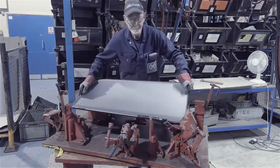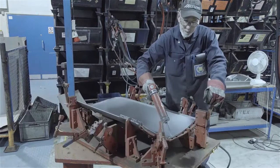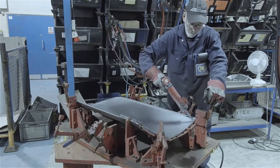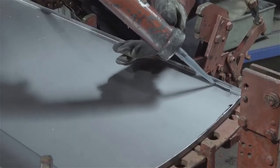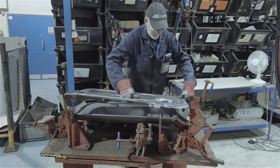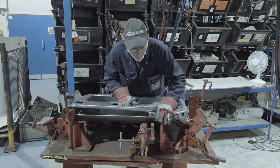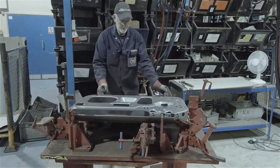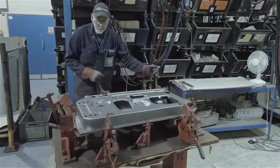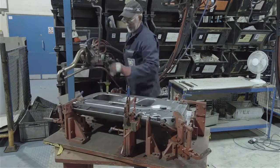The outer door skin is laid in the last of the special jigs. A bead of sealant is applied all round the edges that will be in contact with the door inner. The inner is placed into position and the clamps closed up all round. It is then spot welded at the bottom, front, and top corners.